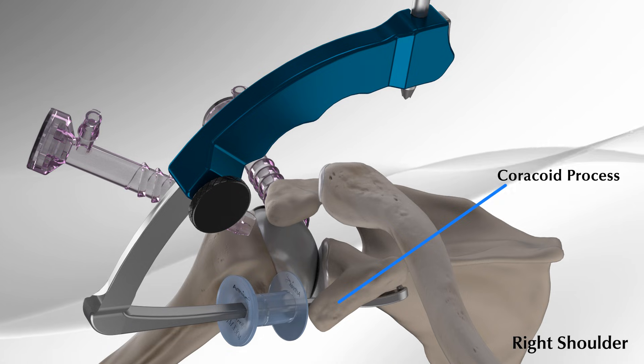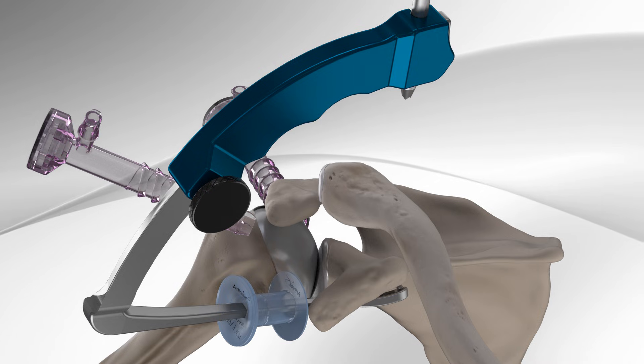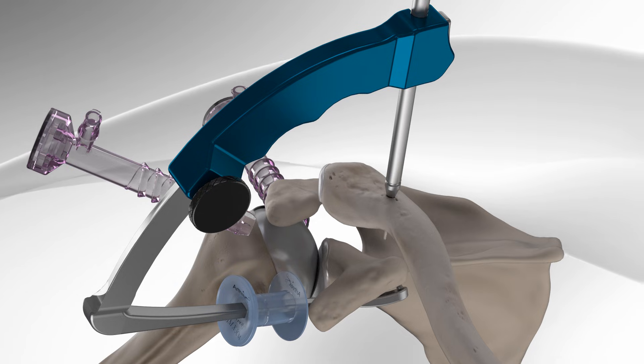The surgeon will begin by making an incision and inserting the AC guide through the portal. Then he drills through the clavicle and coracoid.